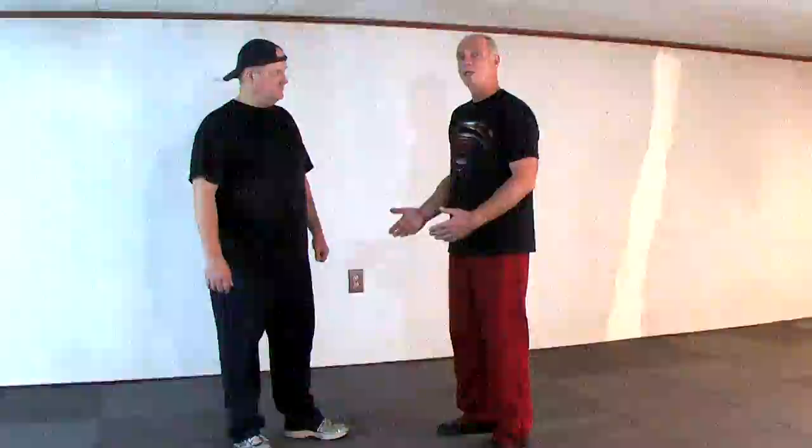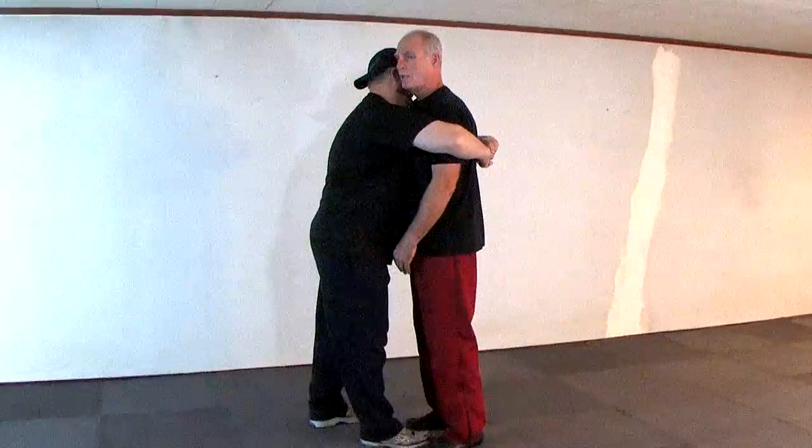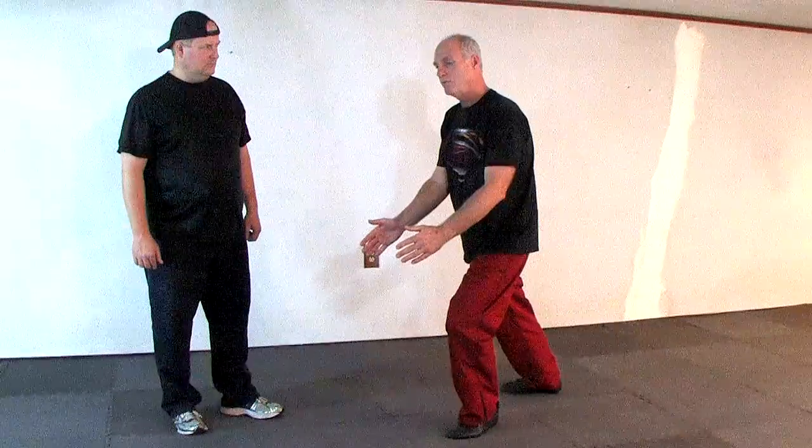The first grab you're going to defend against is a bear hug from the front with the arms pinned. The response is to drop the center of gravity, drop a leg straight back, and grab the hips. When somebody does a bear hug, they're generally squeezing and pulling. The natural tendency is to try to push away, which actually locks you into their grip. We're going to slide down in their grip and grab the hips to reinforce.